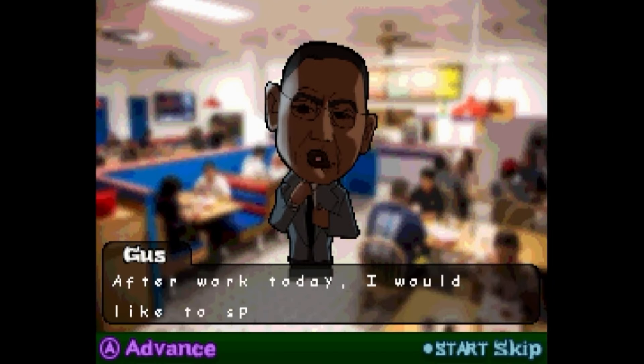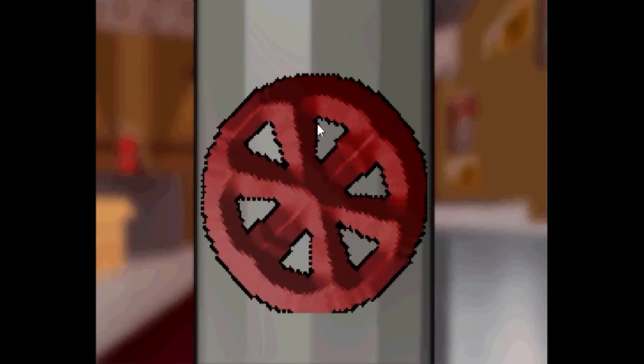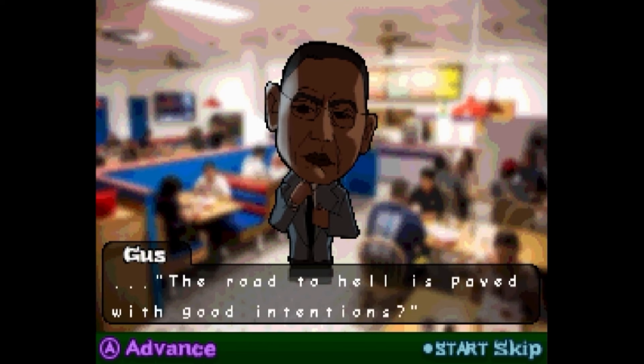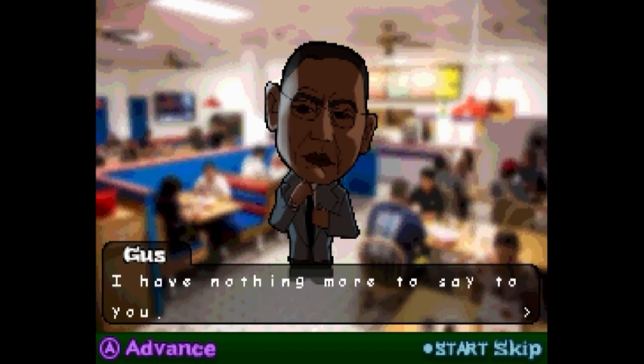Day five. Good morning. After work today, I would like to speak with you. Please make sure you are available. I have a proposition for you. I will make my way into the lab this evening. Me and Gus hanging out at night together? Oh my God. He's gonna take me on a date, guys. That's what that's about. Yay! Day five complete. Let's see what this lore is. Walter, have you ever heard the expression, the road to hell is paved with good intentions? I'm afraid I won't be needing your services anymore. No. Our arrangement is finished. Goodbye. How will I go on? Bad ending.